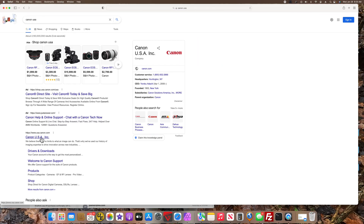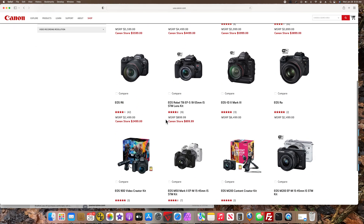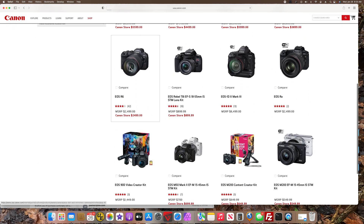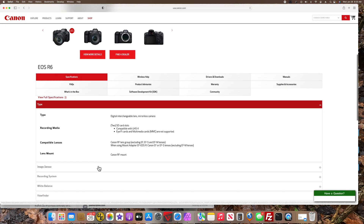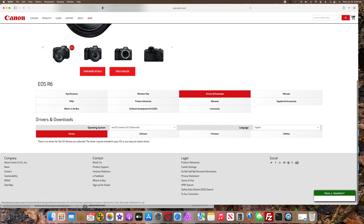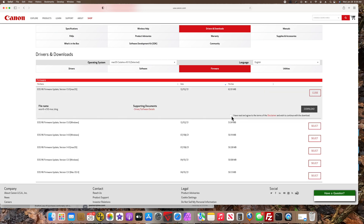First I searched for Canon USA, then go to Products, Cameras, DSLRs, and find my EOS R6, click on it, get Product Support, and down here there's Drivers and Firmware. I chose version 1.5 for macOS, hit Select, check the required box, and click Download.